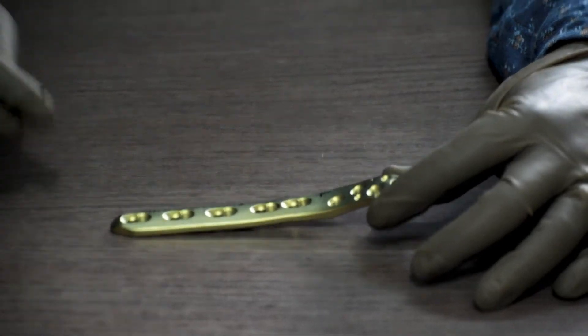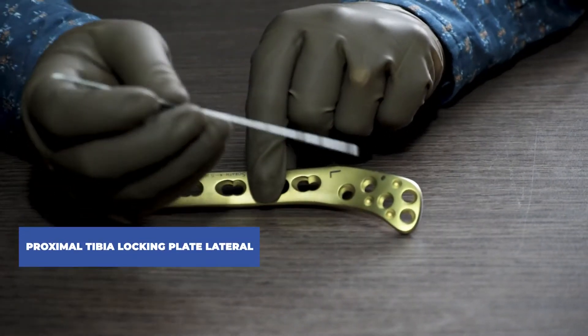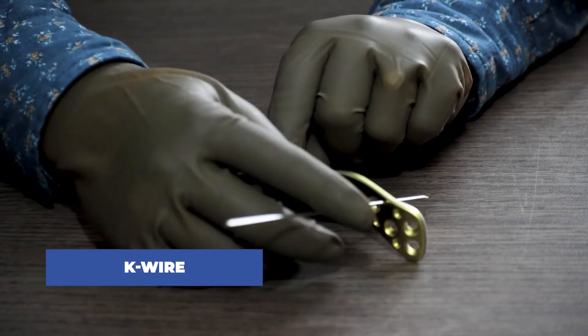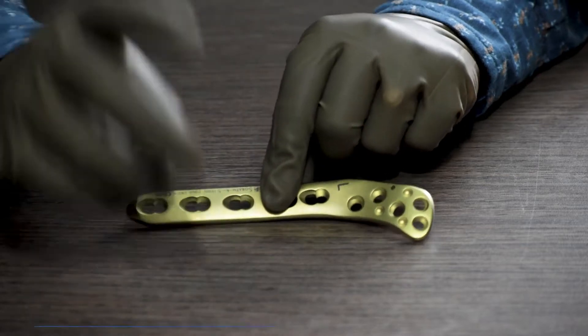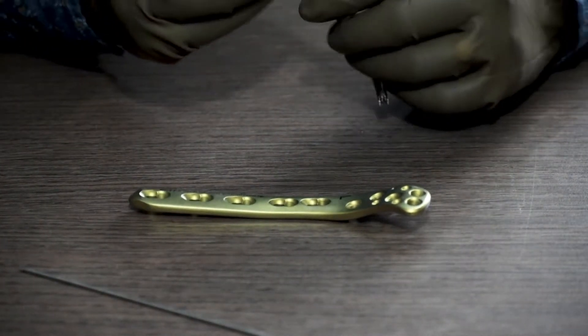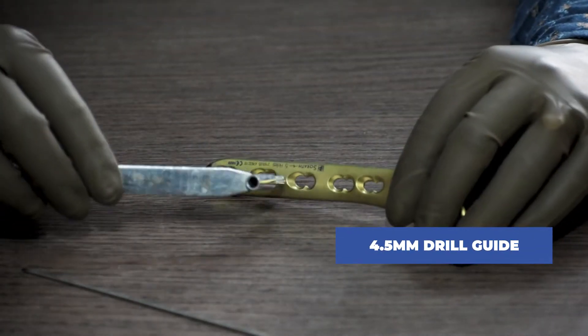We will start with the proximal tibia locking plate lateral 4.5 system. First, we will use a K-wire to hold the plate at the fracture site. The K-wire stays in, and then we will fix a non-locking screw in this plate. In order to do that, we will use a drill guide.